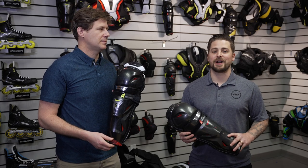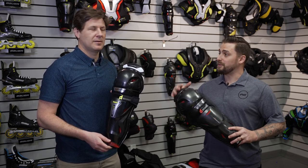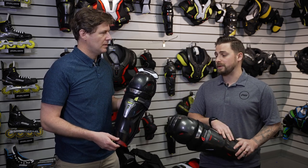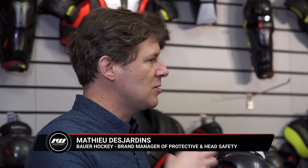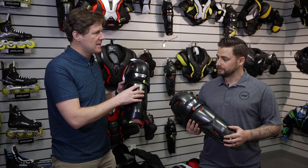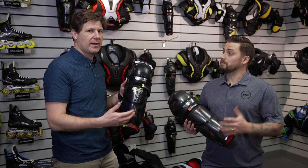Hey everyone, Brandon here from iDubHockey, joined with Matthew from Bauer Hockey, here to take us through the new Vapor Shin Guard line. The fit profile is driven by our ergo dynamic lab design of the kneecap — a deep-fitting kneecap combined with the X-Light Shield introduced in season 20, so a super lightweight cap throughout the Vapor Line for the quick and agile player.